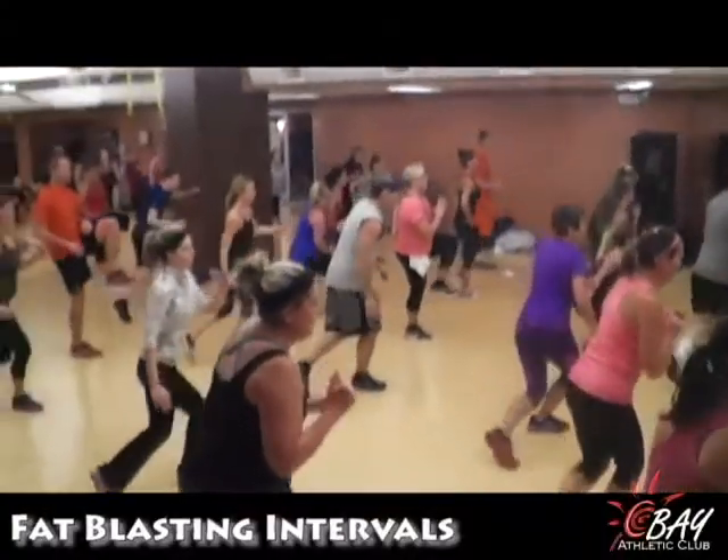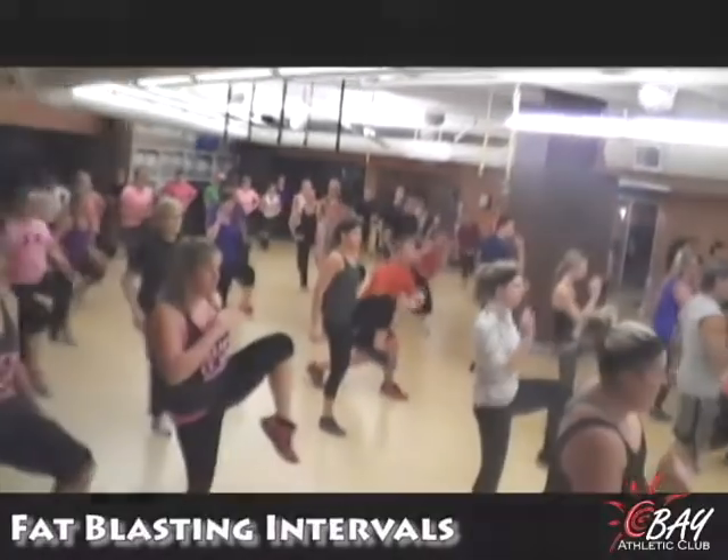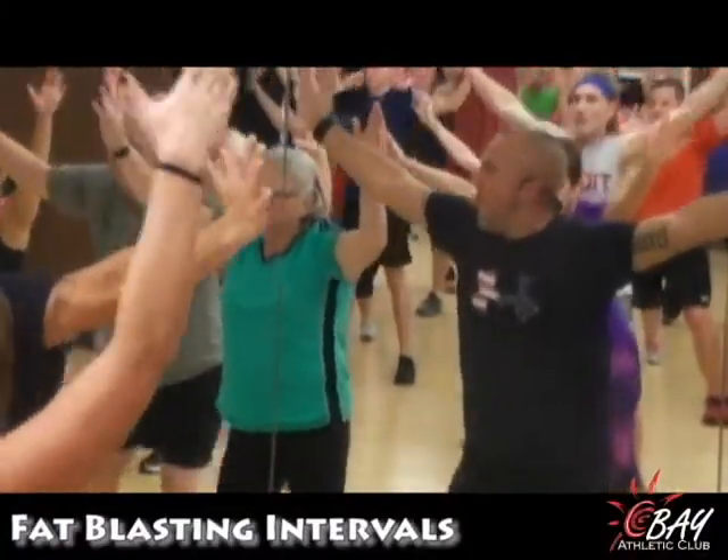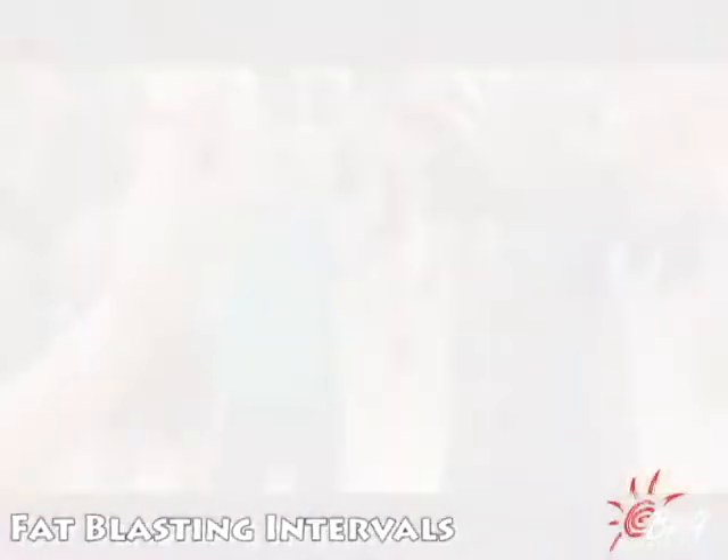3, 2, face up. 1, keep that up. Keep those arms back. Good.